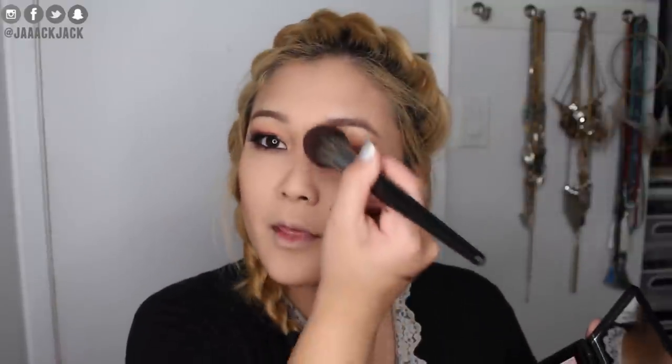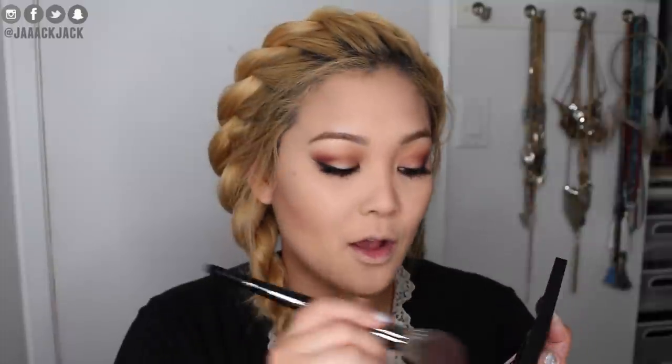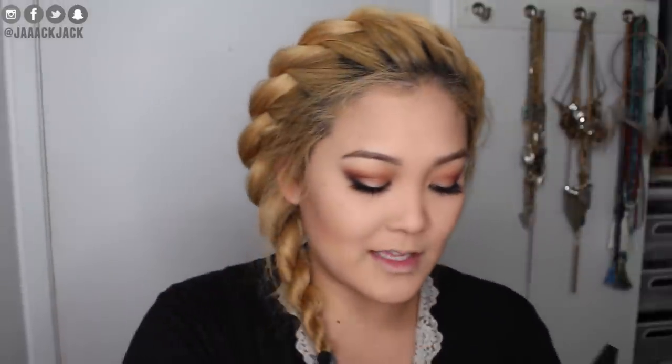Oh my goodness, it's so pretty! I also like to add a little warmth around my nose for slight contouring to balance out the warmth around the face. The blush looks super pigmented — it's so pretty! Oops, I added a little too much there. Way too much — I got a little carried away. Blend it out — there we go, much better!